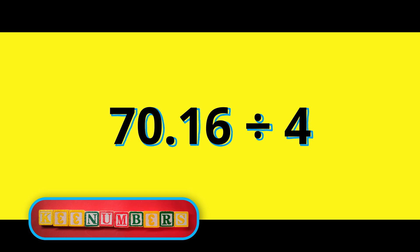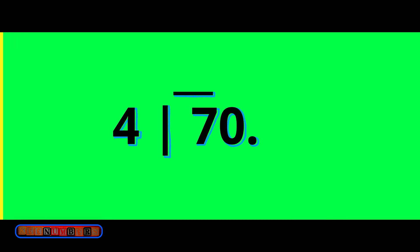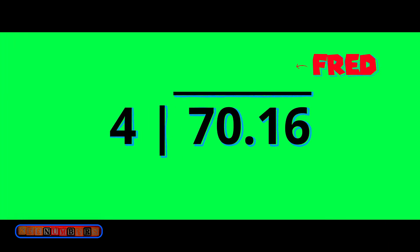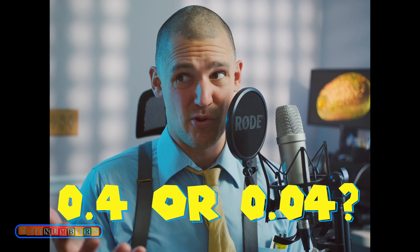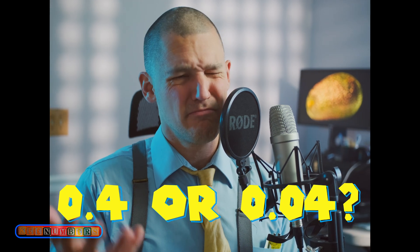Let's divide four into $70.16 because we want four equal amounts. Since four is a whole number, all I have to do is set up the long division symbol and move the decimal up. Division with the decimal would be a little bit different if it was 0.4 or 0.04, for example.